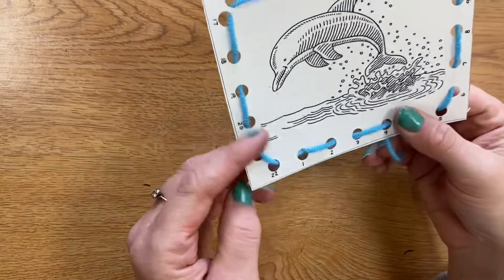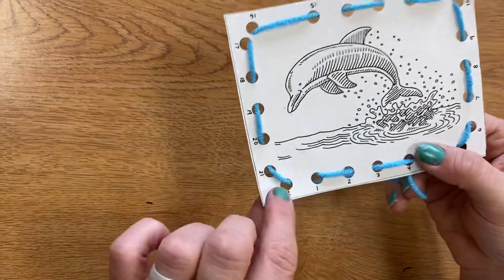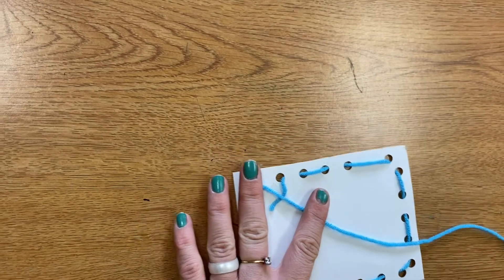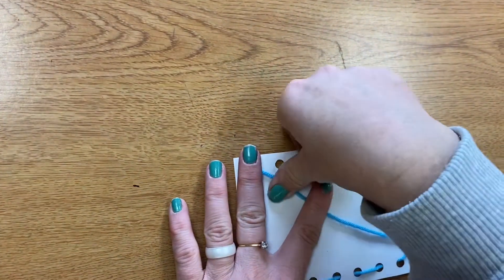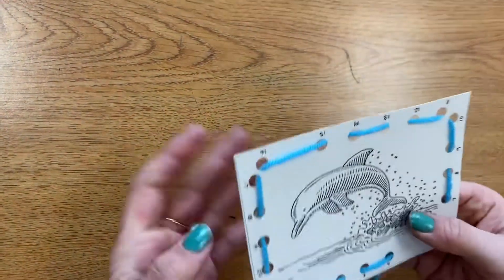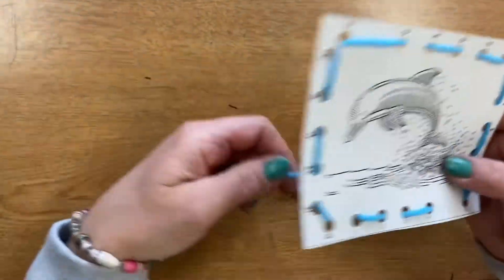Hooray! I've finished! Now what do I do? I turn it to the back and I take a tiny piece of tape, tape it down, and I have my sewing card completed.